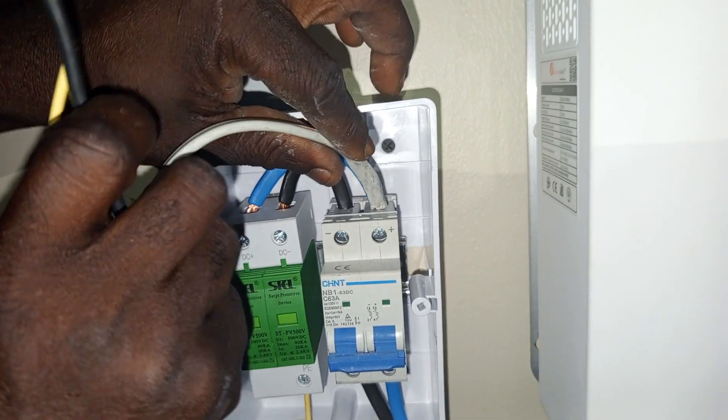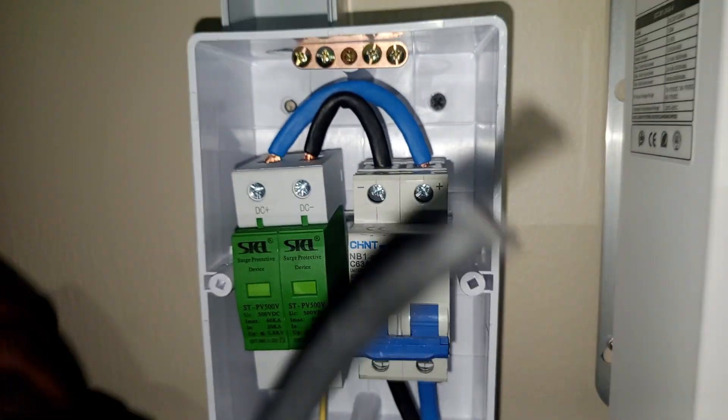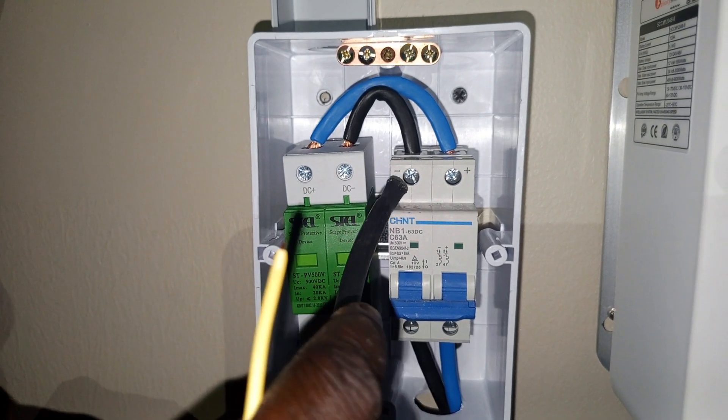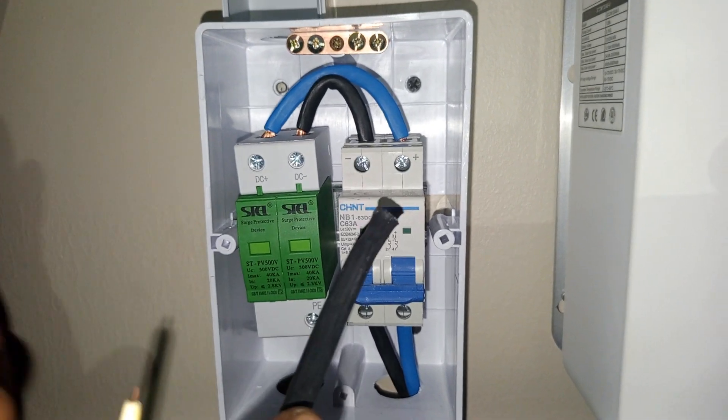So the white is coming to this place — you can see, the white is coming to this terminal. So my negative is coming to this terminal as well. Negative and positive — that's all.